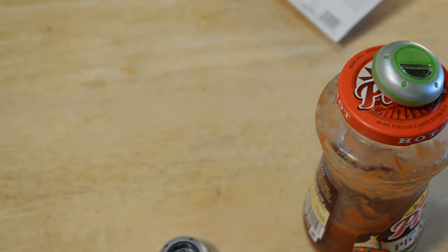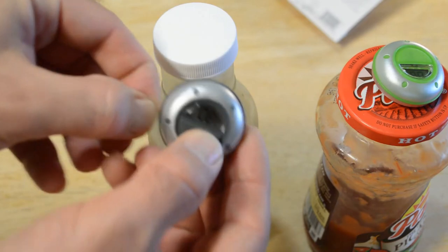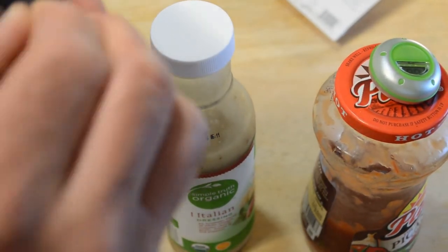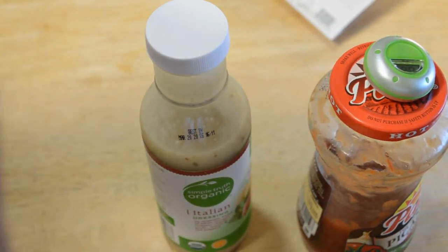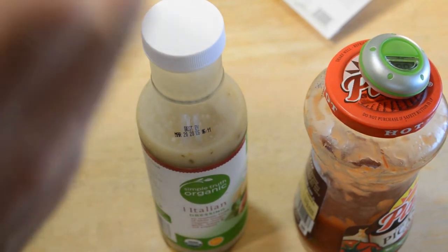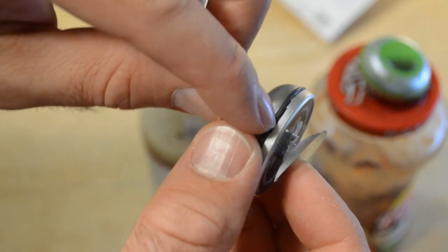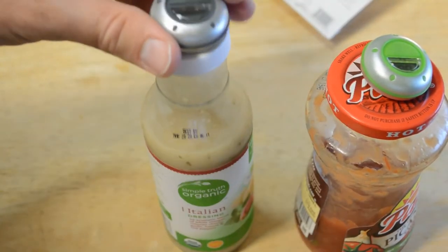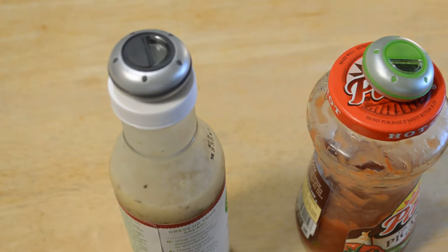Alright, so I pull the tab and unfortunately this one already needs new batteries, so you're gonna have to spend some money on new batteries. There's a little indent on the back where you remove the panel to put new batteries in. Just for demo purposes I'm going to put it on the salad dressing bottle, so now you're tracking two products in the fridge.